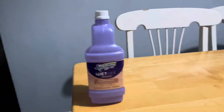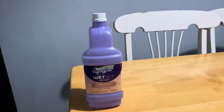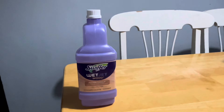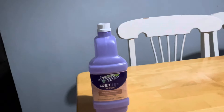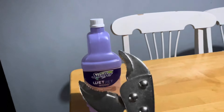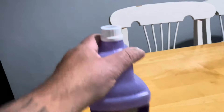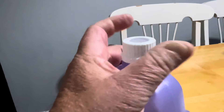We ran out of this stuff for the Swiffer. My daughter says you can't take the top off — she wasn't really wrong because it was hard as heck to take off, but I managed to put a vice grips on the top and started to crush it a little bit, and it came off.